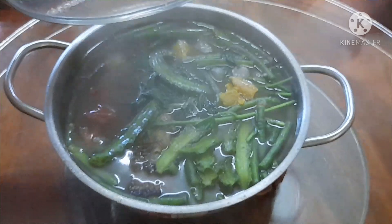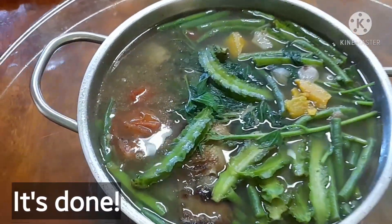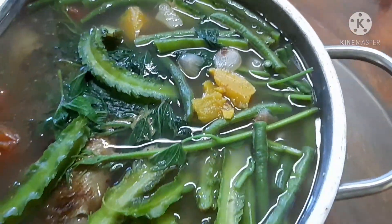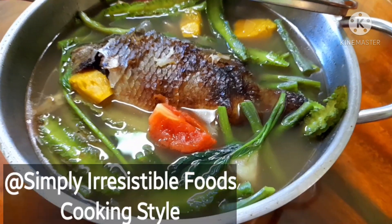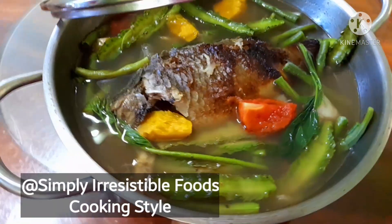Taste it so you can adjust the flavor. That's it, guys — it's done! It's really a very healthy food because we have different kinds of nutritious vegetables and of course fish.